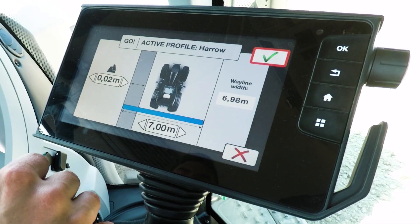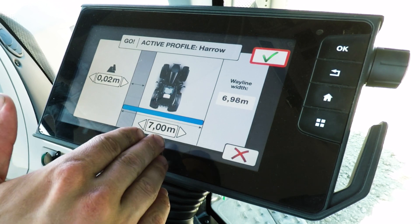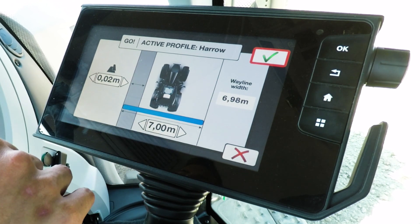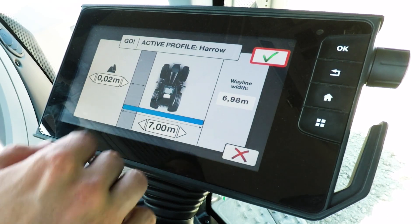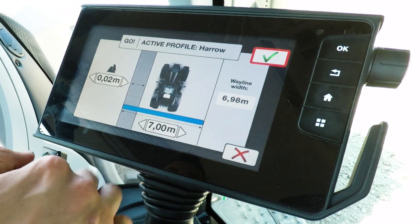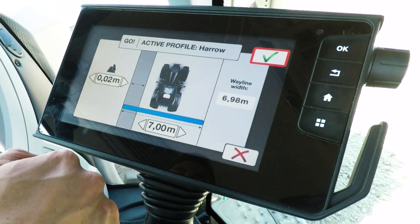Then you go into your machine width settings. Machine width you want to put in as your actual machine width, and then the overlap on the left hand side for how much you want to go on top of what you've already driven. It will then calculate for you the way line width — in this situation, 6 meters and 98 centimeters.